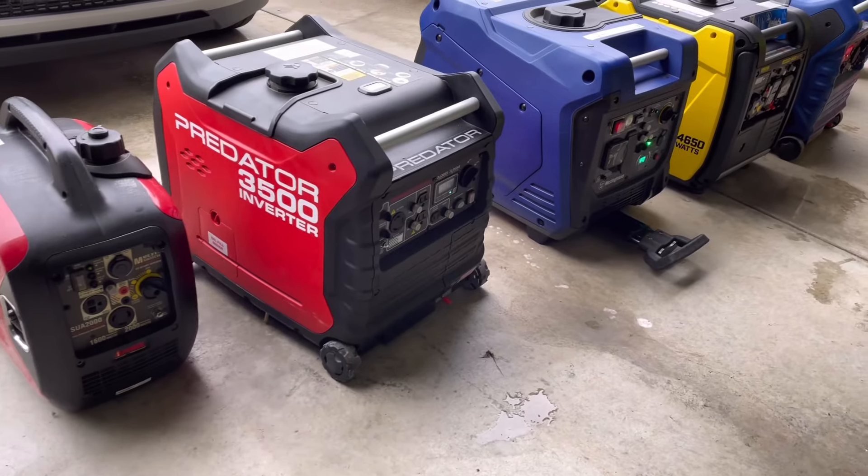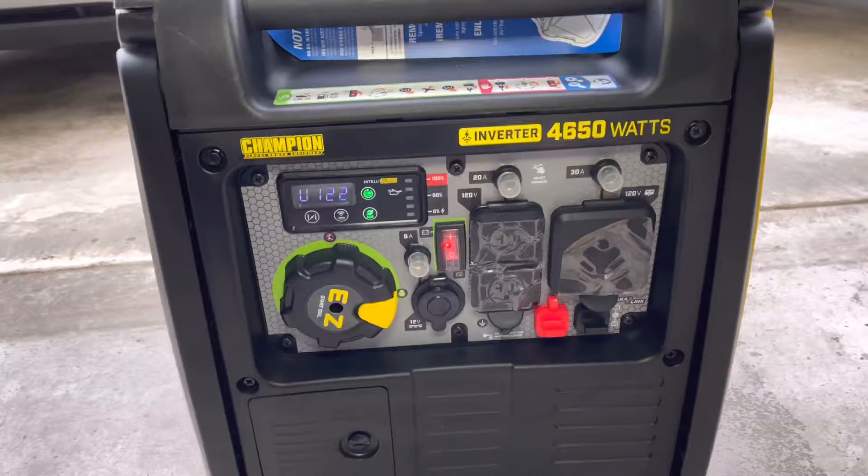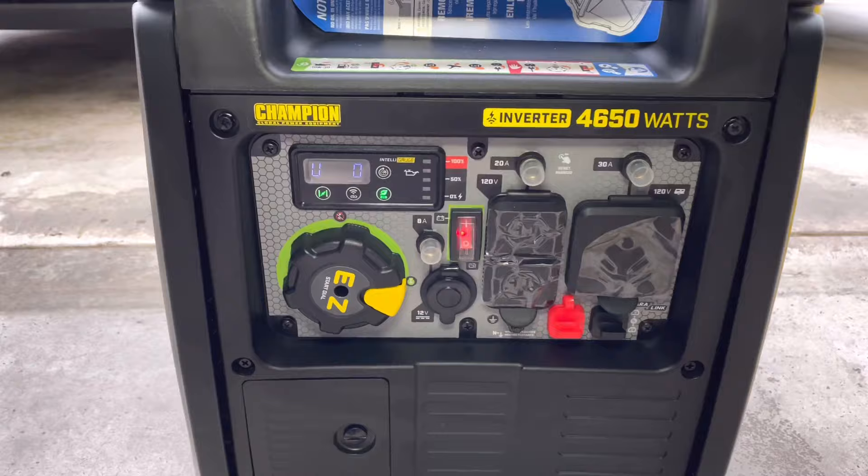Today I'm showing you guys how to fix a generator surging problem, which sounds probably a little bit like this. If this is your problem, stick around for a few minutes while we go over how to fix that using these three generators. Basically, what happens is that you go to fire up your generator and as soon as you turn off the choke, you'll see that it starts to idle up and down.